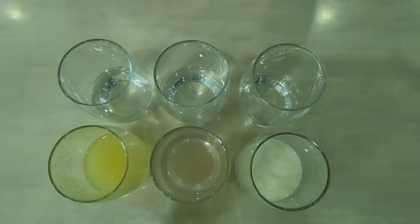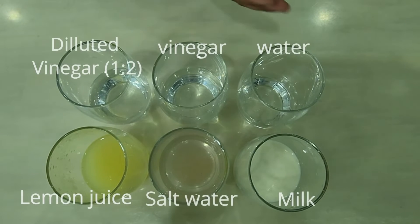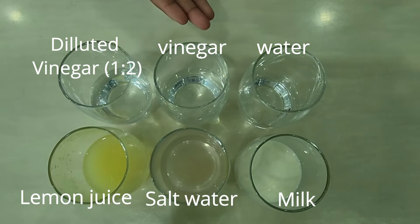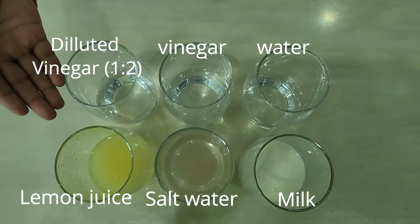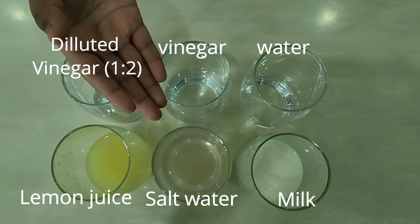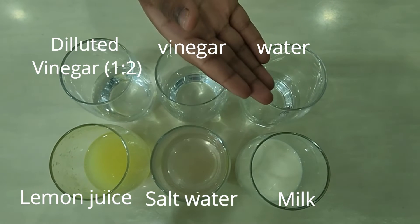Let's see what we have here. We have water, vinegar, diluted vinegar, lemon juice, salt water, and milk.